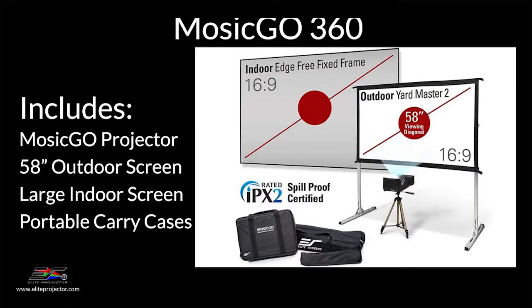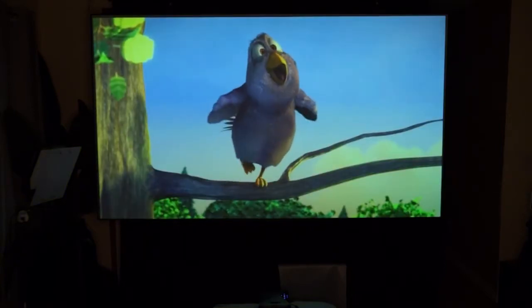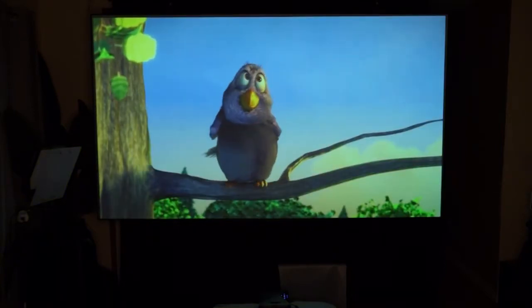To further enhance the systems for year-round use, Elite Projectors introduced the Mosik Go 360 systems this year, which also include a large fixed indoor screen. Since Elite Projectors is a division of Elite Screens, they understand both the projectors and the screens, so this system eliminates the guesswork of trying to match the right screen with the right projector.